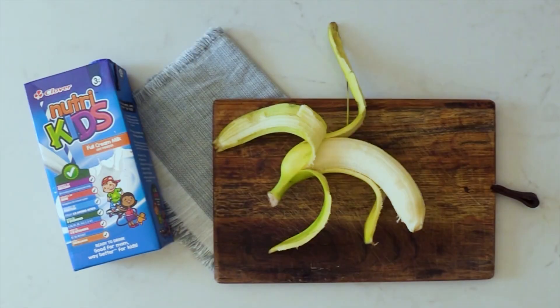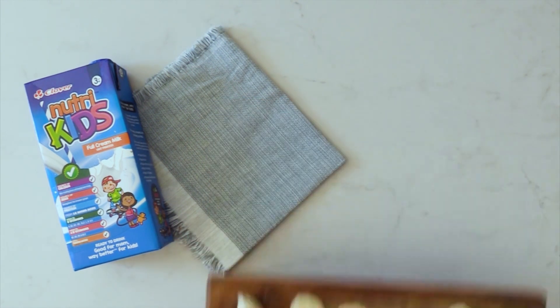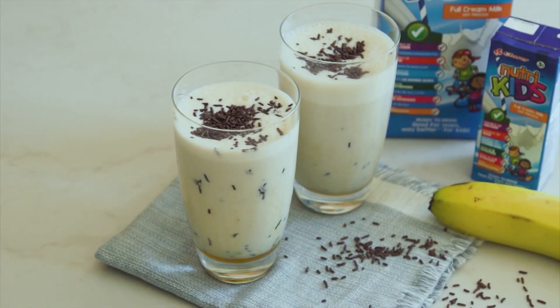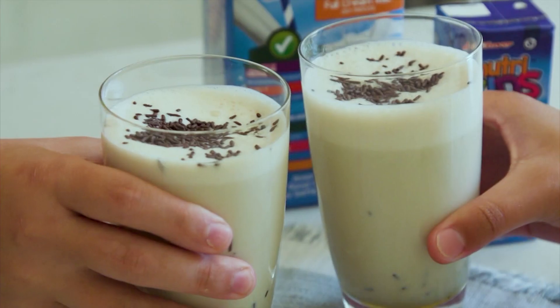Welcome back to Afternoon Express where we're about to get you over the hump that is this week in the kitchen. Now kids can be fussy eaters, but with the Clover NutriKids range, caring for your child's nutrients has been made just a little bit easier. And if you're looking for a quick go-to mid-afternoon snack between lunch and dinner, give them a little NutriBoost with our NutriKids banana smoothie.